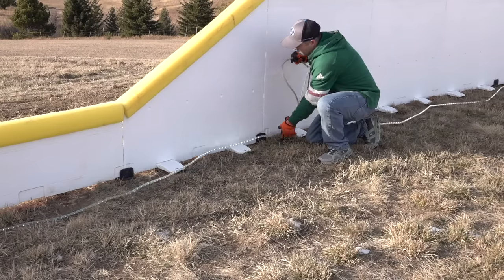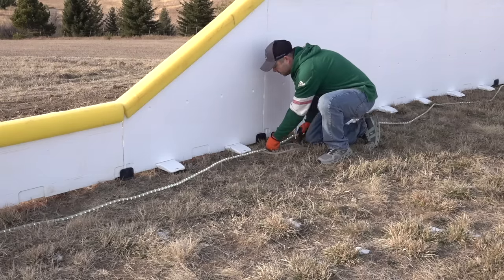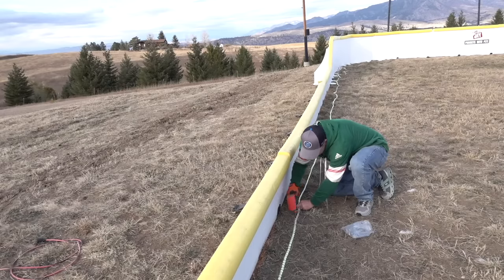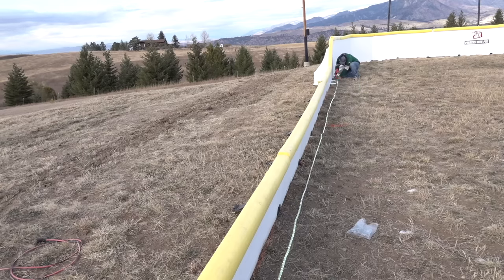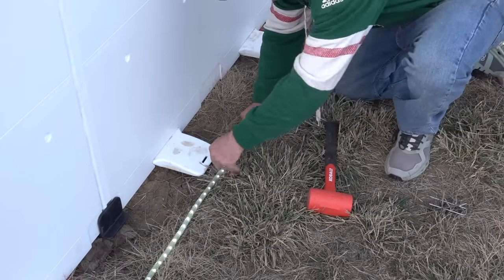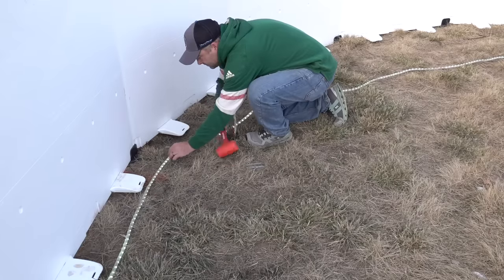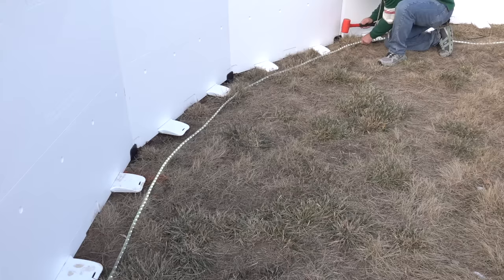Double check that all your lighting is working. I actually have a dead spot here for two feet so I'm just going to make a loop — the lights aren't working here so it'll just still look like one continuous line. Once you get to the corners, make sure the lighting is a little ways in from the feet of the boards if you have them. Use a staple every four feet or so to go along the corner boards, and a dead blow hammer works well for putting in the staples.